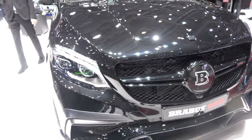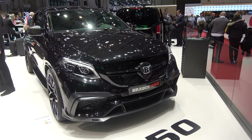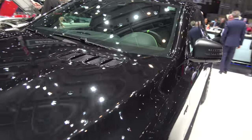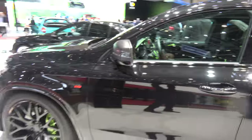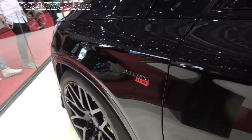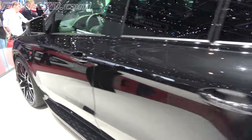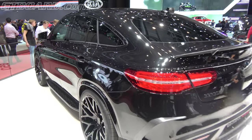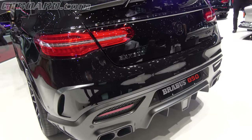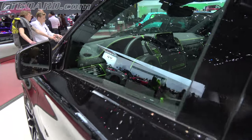Here we have, I assume, the GLS GLE 850 horsepower in this SUV. What's interesting with this one, apart from matte carbon fiber parts, it has some green details in the interior.